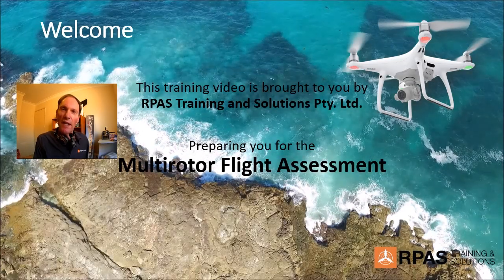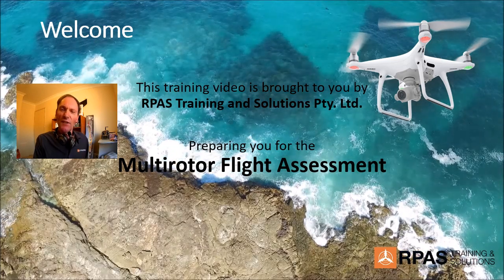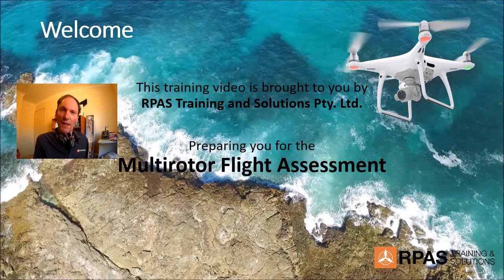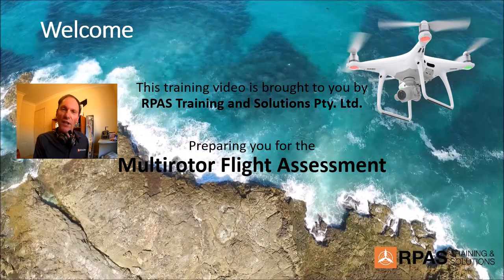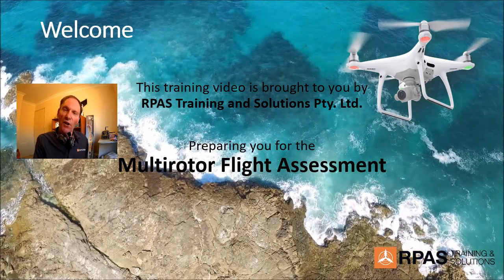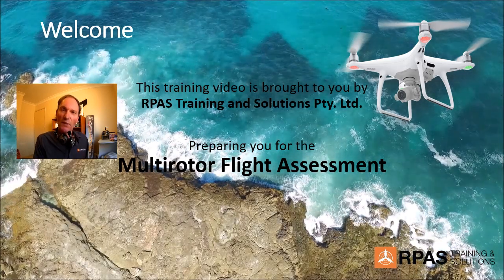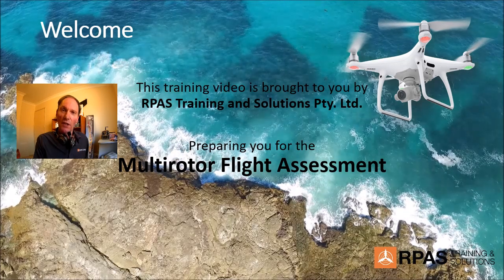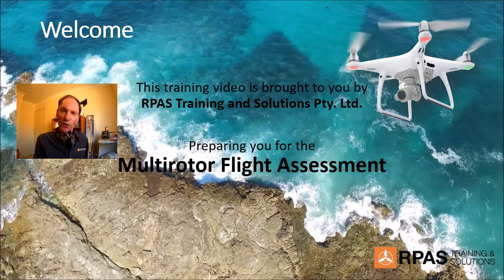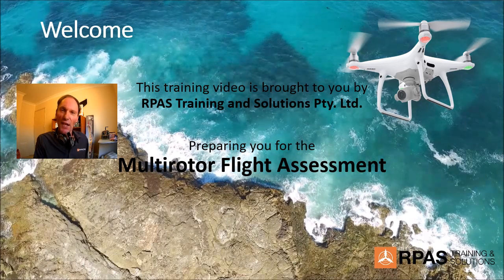Hi there, my name is Robert Cook, and I'm a trainer for ARPAZ Training and Solutions, which is based in the sunny little seaside town called Clamor on the south coast of New South Wales. We've put together this video to help you pass your multi-rotor flight assessment, which normally comes at the end of the five-day training week. In this video we've put together tips and lessons that will help you not only fly well, but also pass that test. So sit back, enjoy, grab a cup of coffee, some popcorn, and take it easy. Thanks very much.